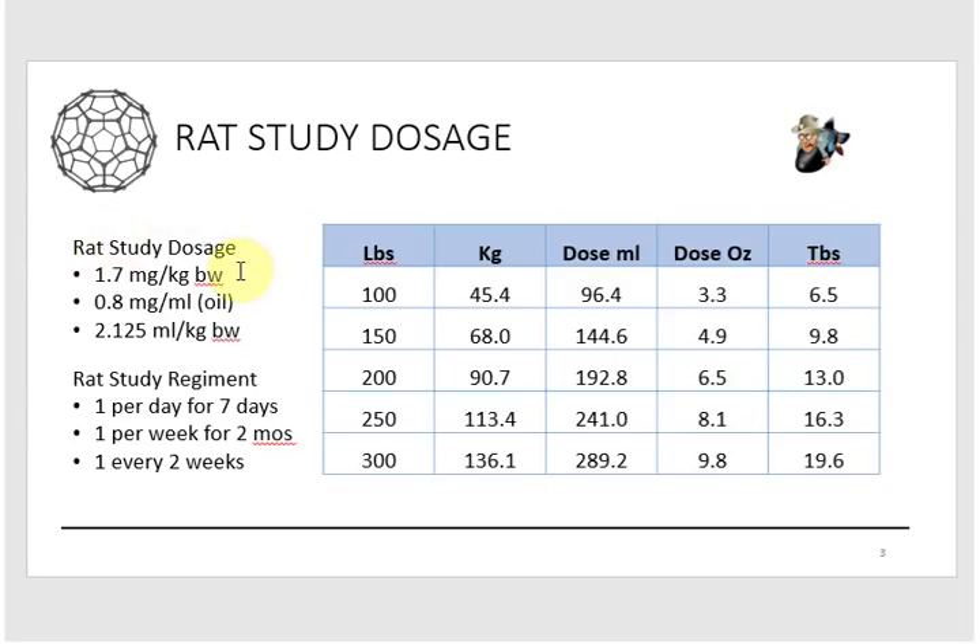Now, the rat study dosage was 1.7 milligrams of fullerenes per kilogram of body weight. The saturation level of C60 fullerenes — the powder in the oil — was 0.8 milligrams per milliliter of oil. Quick math comes out to 2.125 milliliters per kilogram of body weight. That's how much liquid you need to take per kilogram of what you weigh, or what your horse weighs. I made a table breaking out five different weights with the kilogram equivalent, dose in milliliters, ounces, and tablespoons.